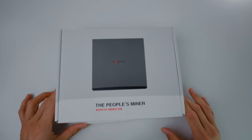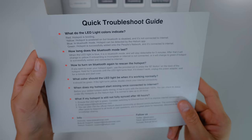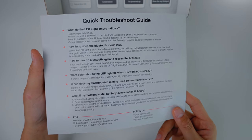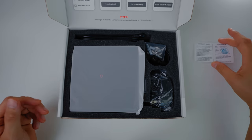Now let's talk about packaging. When you open the box, the first thing you're going to see is a quick troubleshoot guide, just in case you face some sort of connection issue. Give it a quick read — it can always be helpful. I'll take you through the setup process just in a moment.